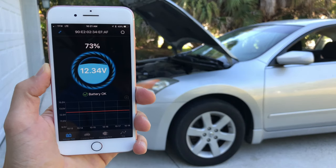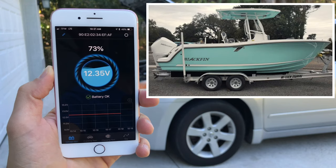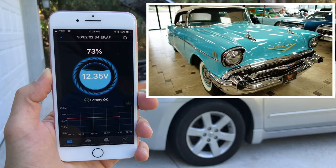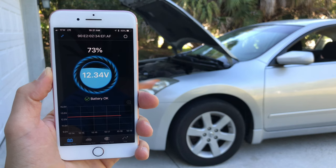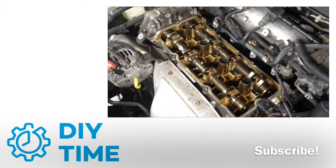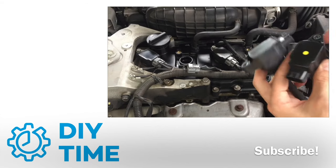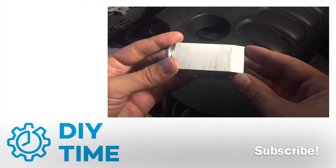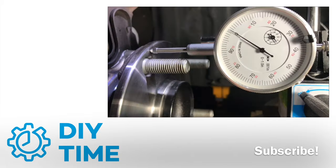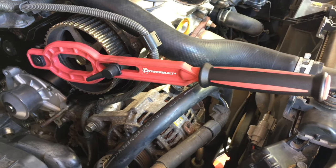In this video I'm going to show you how you can wirelessly monitor the battery in your car, truck, motorcycle, boat, lawnmower, antique or exotic vehicle. Hi guys, my name is Victor and welcome to my DIY Time channel where I share my experience with fixing cars. If you are into this sort of stuff, be sure to subscribe and you'll learn how to fix your own cars, save money, live better, and feel good about yourself.